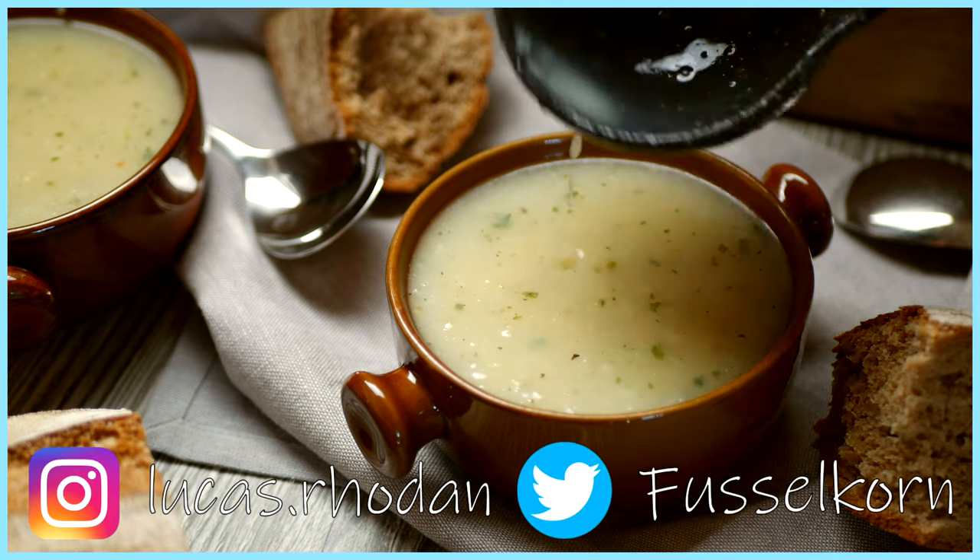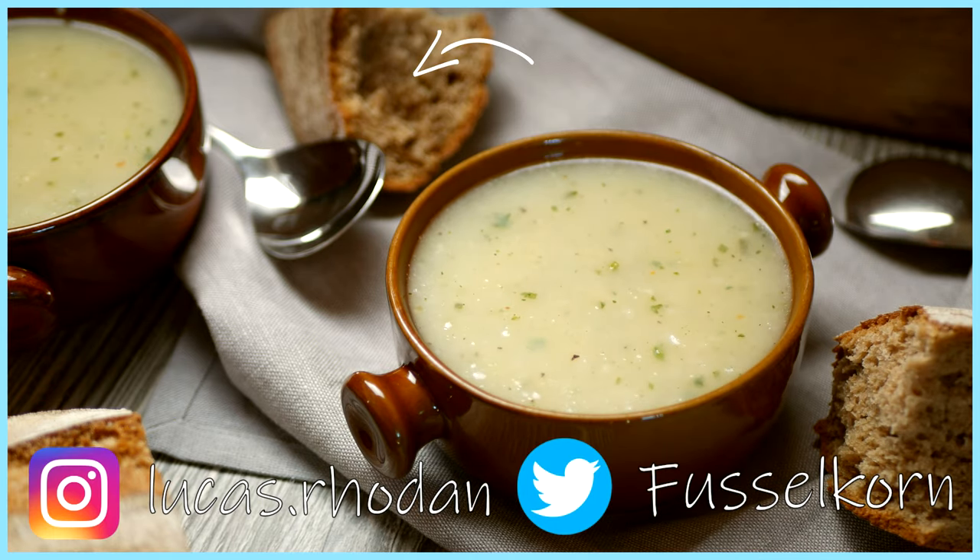Serve hot with sourdough bread torn from the loaf, just like they do in any good roadside inn. Ingredients can be found down below the sub button. Let me know what you think in the comments. Come hang out with me on Twitter and Instagram. And until next time, thanks for watching and have a good one. Bye.